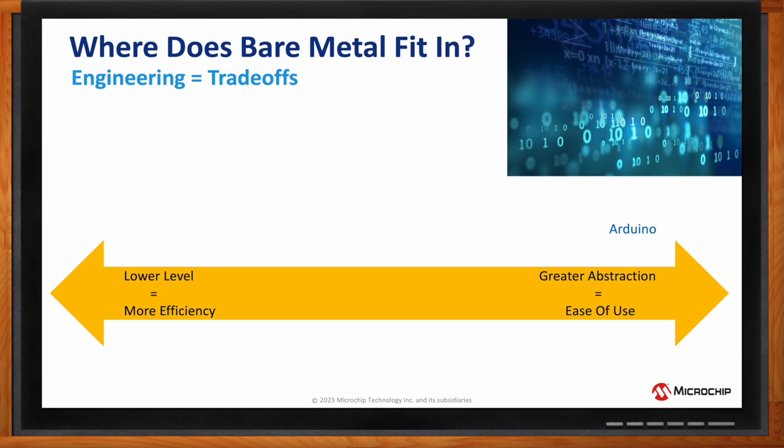As we move further to the left on that spectrum, we have things like MCC Melody, which is a little closer to the hardware but still abstracted enough where the user is just calling API function calls. Moving further left, we get to bare metal C, which is what we're talking about today. Continuing toward the hardware registers, we have Assembler, which many learned at university, and then finally machine code or opcodes — how the speaker first learned embedded programming in the 90s — which was very hard to write, hard to read, and a nightmare to debug.